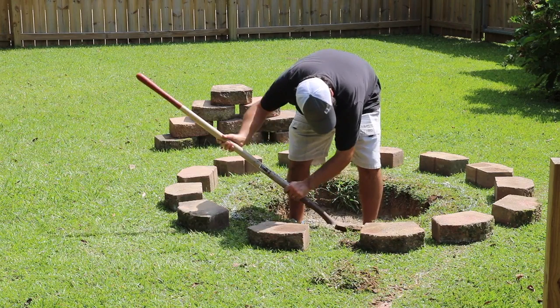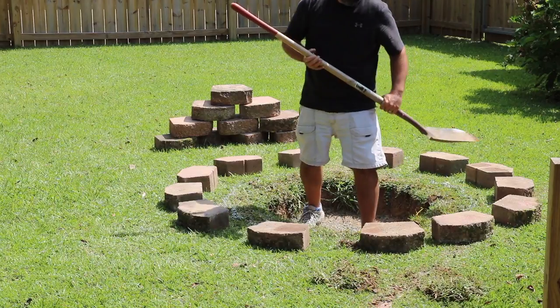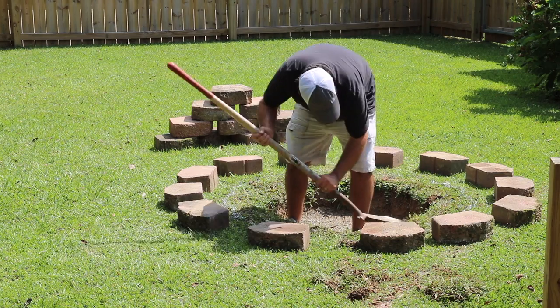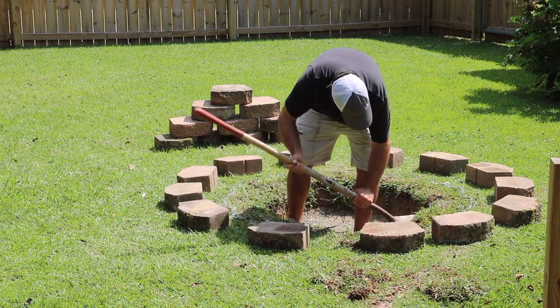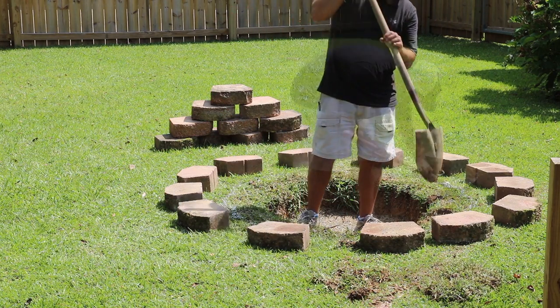I've already got the hole dug. The first thing you want to do is lay out your blocks in the area where you want the fire pit, figure out where the inside diameter is, dig the hole, and then where the blocks are going to be sitting on the ground, you want to get all the grass out of that area as well — and that's what I'm doing here.